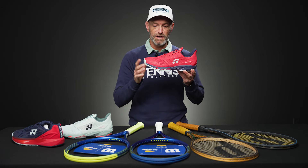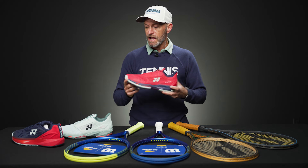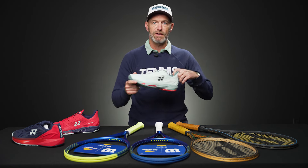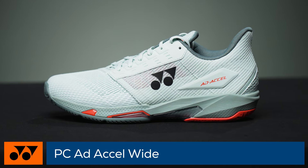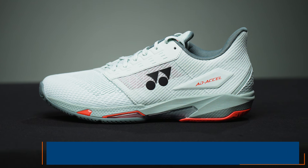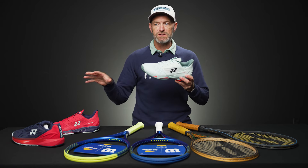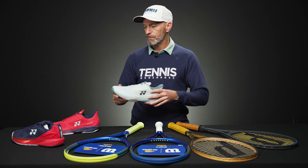That carbon plate is going to flex with your body weight on the toe and then help propel you forwards to the next ball. Running around in them so far, it's a really springy and quick feeling shoe. It also comes in a wide version — this colorway right here is only available in wide. You get the same technology and a bit more of a generous fit, because the regular one is a snugger, true D fit.